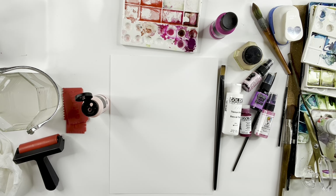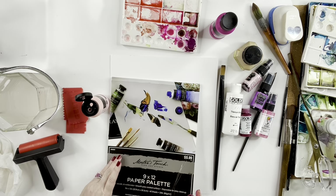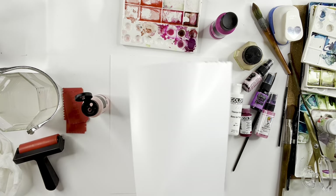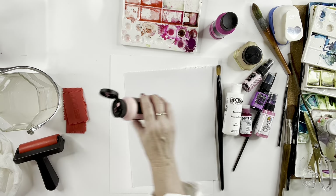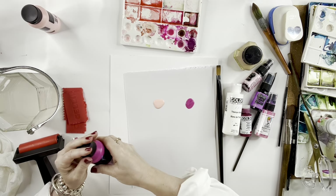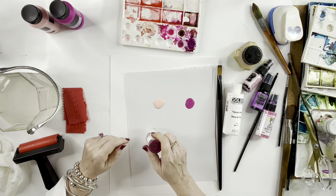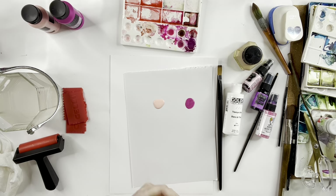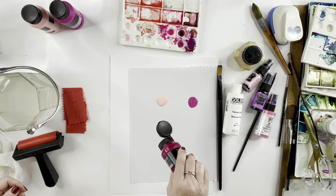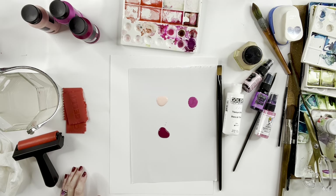There it is. This is just Hobby Lobby's $5.99 palette paper. Stuff's fabulous. If you use acrylics, this is awesome because when you're done, you just roll that paper up and throw it away. You don't have to do any cleanup with anything on a tray or anything like that. That's the one thing I don't like about acrylics — they're very messy.